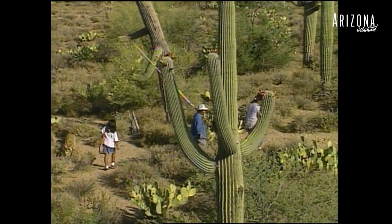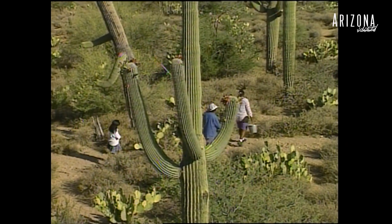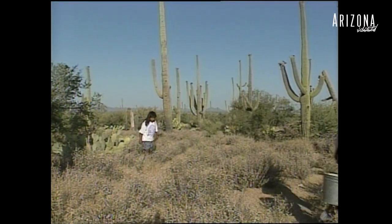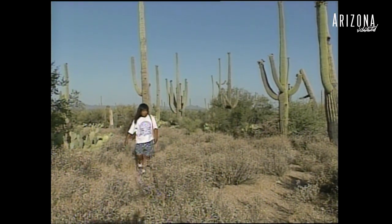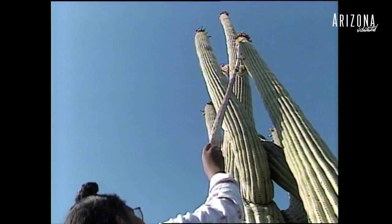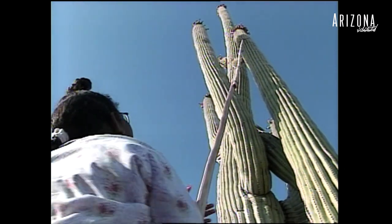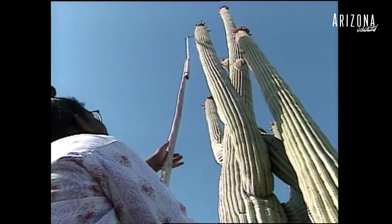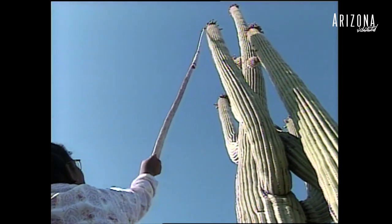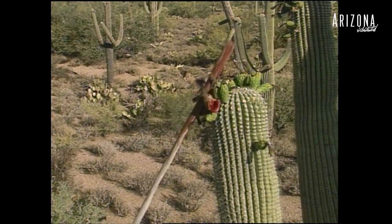Every year I'm out here doing it and I think they probably wonder why is mom doing this, out there in the heat all the time for three weeks. But I hope that they will continue the culture. The culture's been there, always there for many, many years.